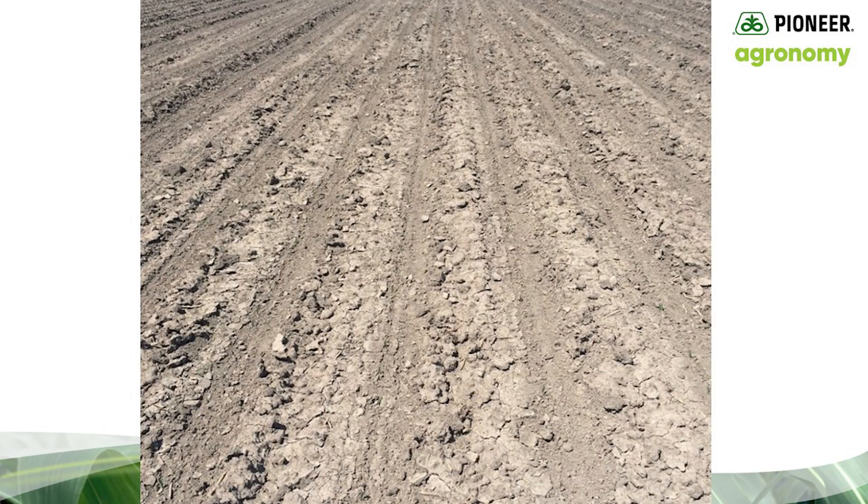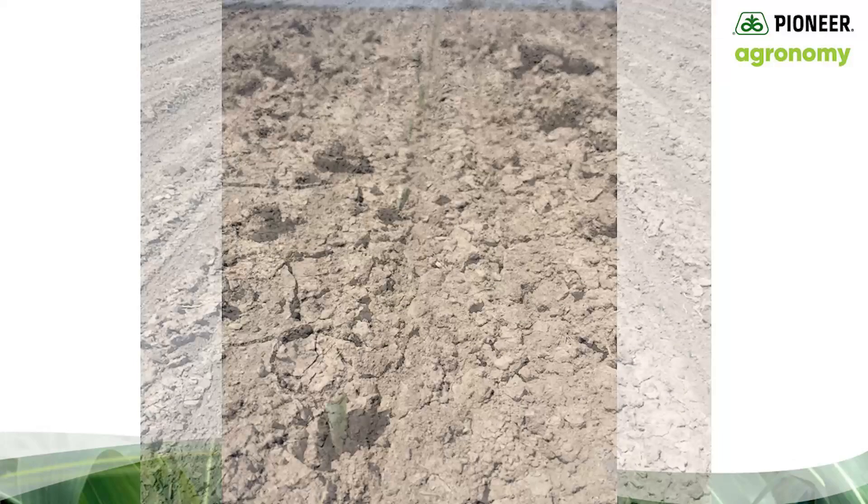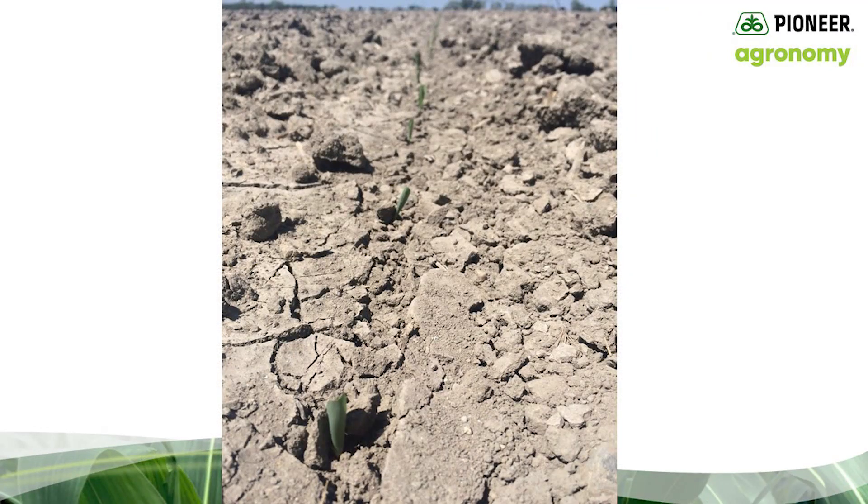The second field, just down the road, also had a thick crust. But in this case, the grower used his planter to break open the crust. Using RTK and his auto-steer, the grower ran the double disc opener an inch or two from the side of the row. We came back about a week later and found that the plants were emerging nicely. This picture gives a better view of how effective the planter was in breaking open the crust, making it possible to establish adequate stands in this 20-inch row field.